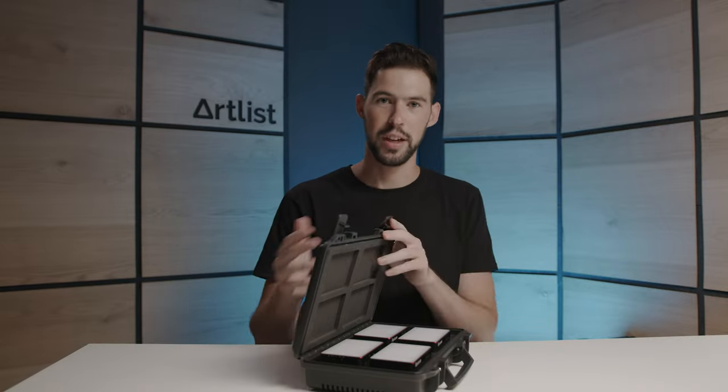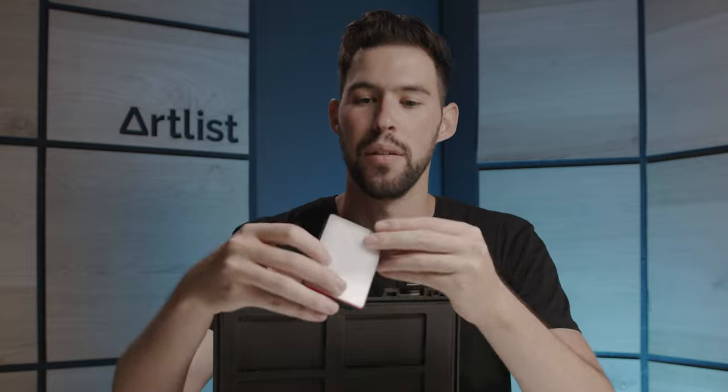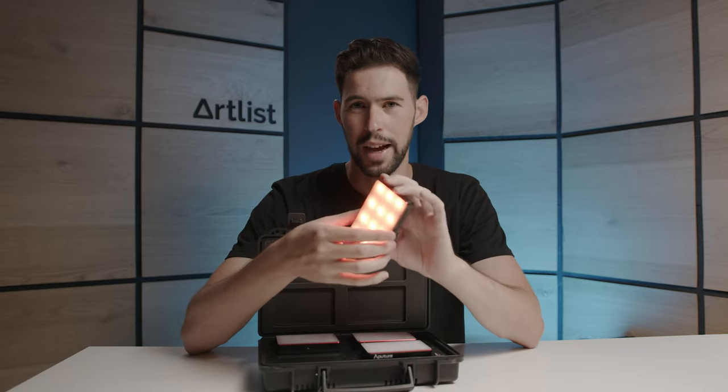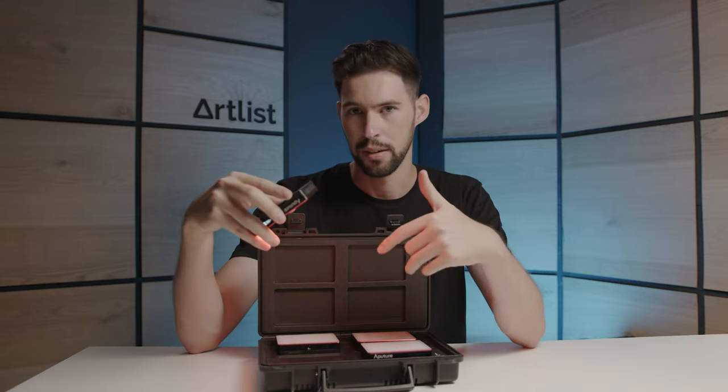Some other RGB options are these lights from Aputure — they're the Aputure MCs. These lights are really awesome. They're small, versatile, and magnetic, which is great — you can just stick them on easily on set. Very versatile, super light and small. They're really fun and they come in handy, so these are really nice to have.